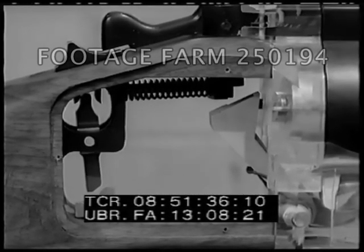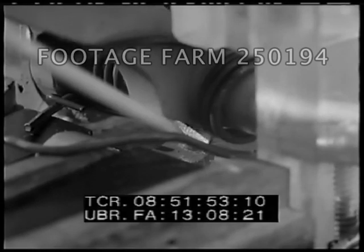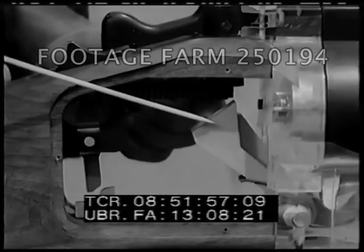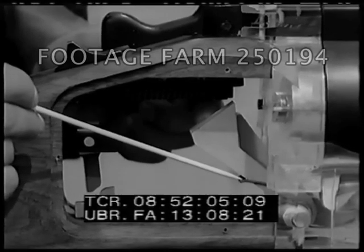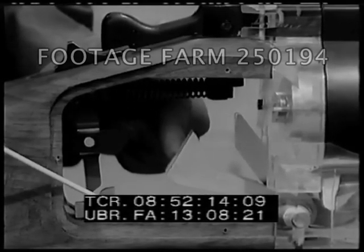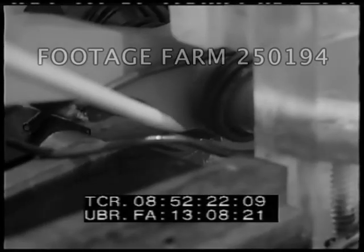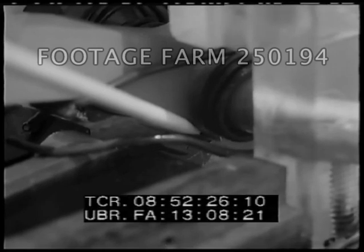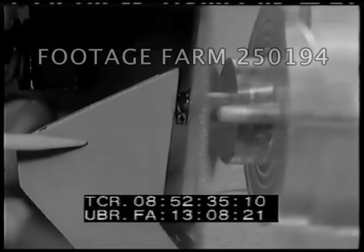Parts involved in the trigger and sear action include the sear, the sear nose, the sear notch, the hammer, the hammer spring, and the firing pin. The rear of the trigger lifts the rear of the sear, causing the nose of the sear to become disengaged from the sear notch in the hammer. The hammer, driven forward by the hammer spring, strikes the firing pin against the primer of the cartridge.